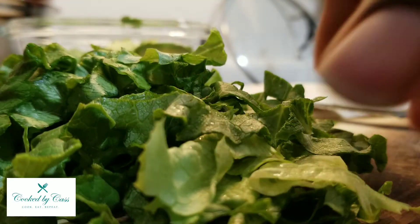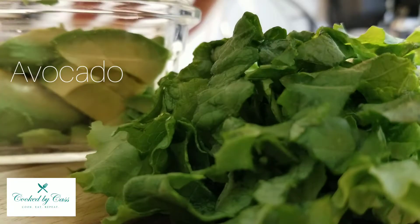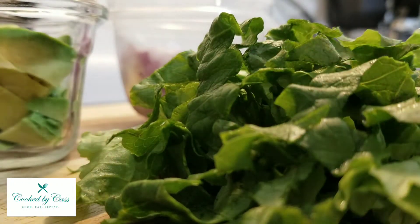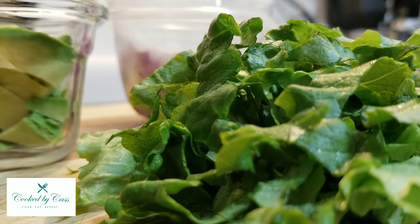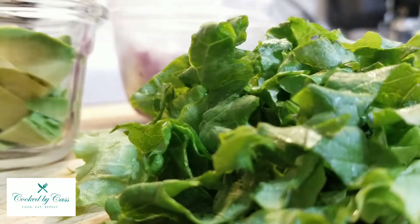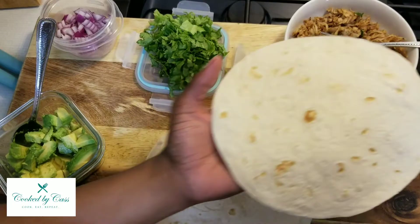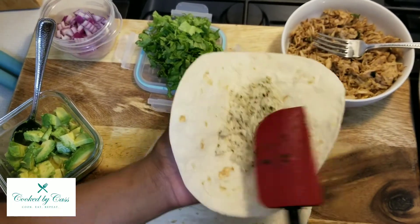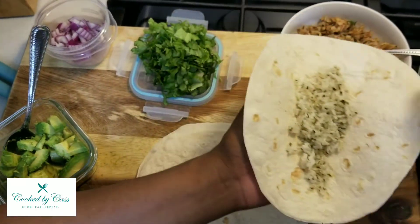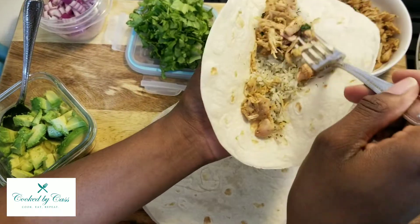All right, so we got guacamole and our red onions — those are going to be our toppings. And I'm going to be doing some nutritional yeast as well. I'm going to start by putting a little bit of this rice in the bottom, then I'll take a little bit of this jackfruit and spread it across.